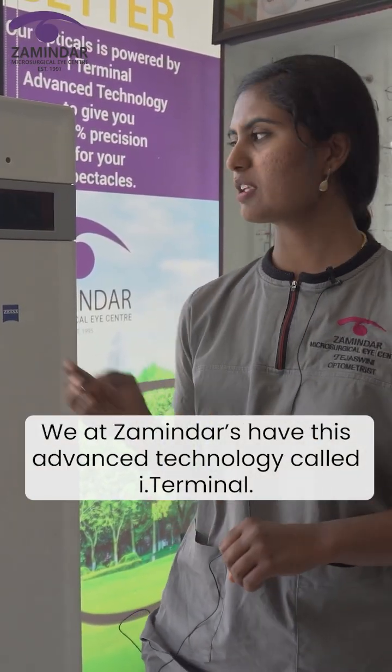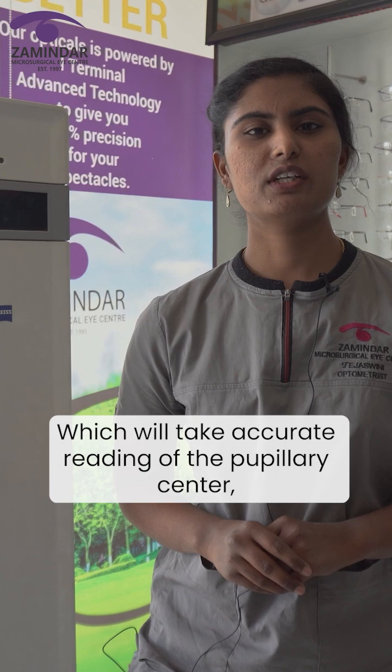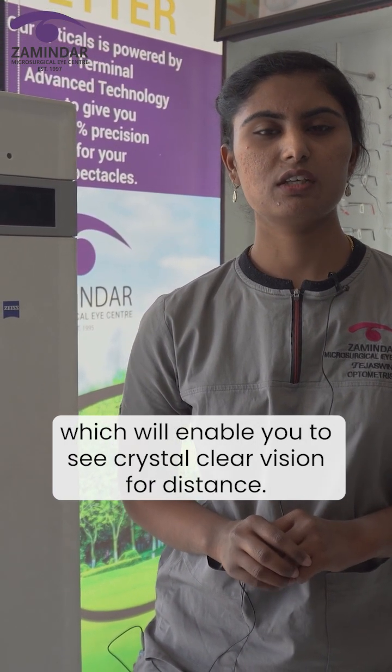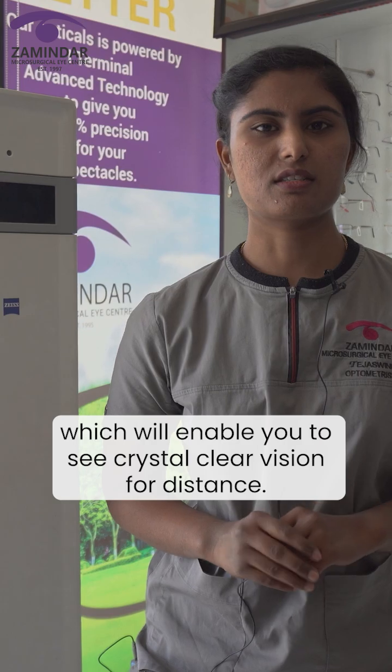We at Samindas have this advanced technology named Eye Terminal, which takes accurate readings of the pupillary center, enabling you to see crystal clear vision for the distance. Thank you.